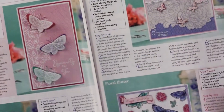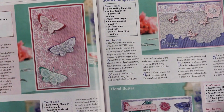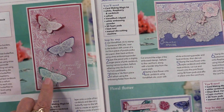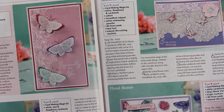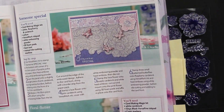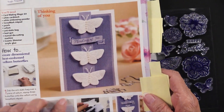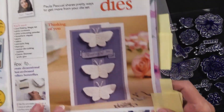Look at the butterflies — there's that last paper I showed you, turned on its side, with butterflies stamped onto vellum with heat embossing, and then there's a solid color under them. Lifting those wings up, you can see how the embossing fold is doing a nice job there. There are just tons of ideas — so pretty.